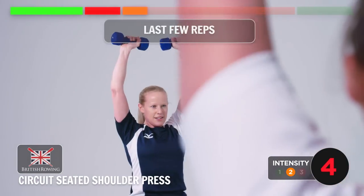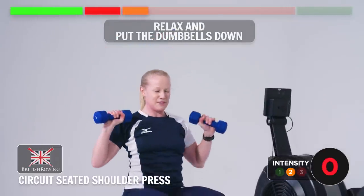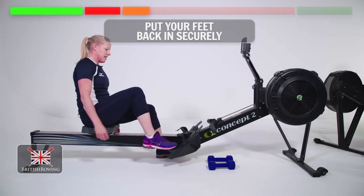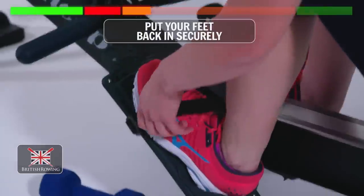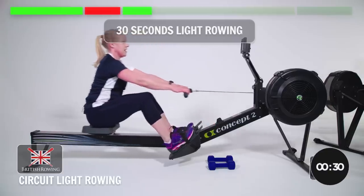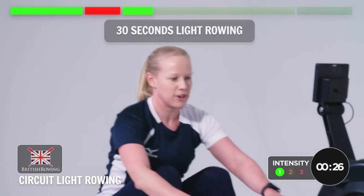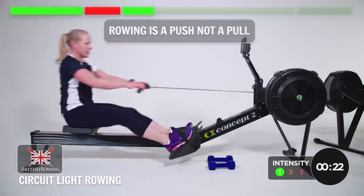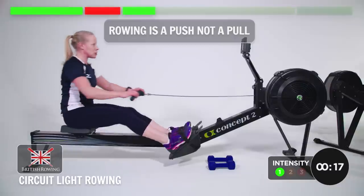Last few reps. Five seconds. And relax there — well done. Put the weights down, put your feet back in, secure them in. 30 seconds steady rowing, off we go. This is when you need to realize that this exercise is not a pull, it is a push — the arms just follow through. So the burn in the shoulders shouldn't get any worse.